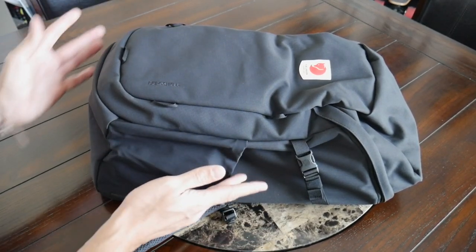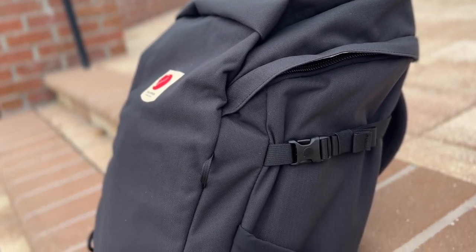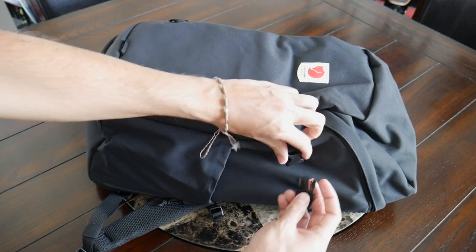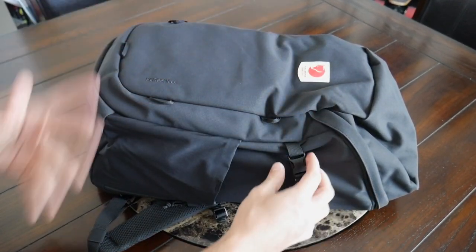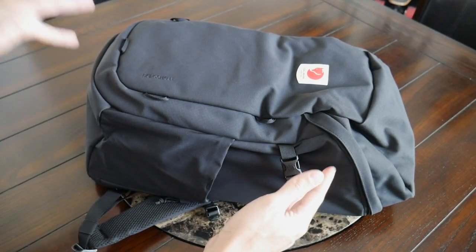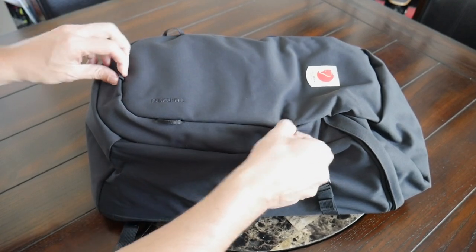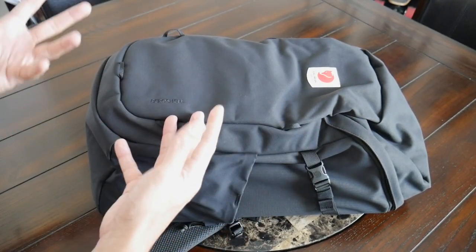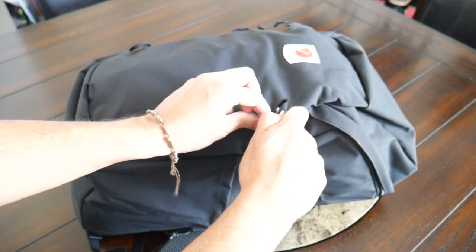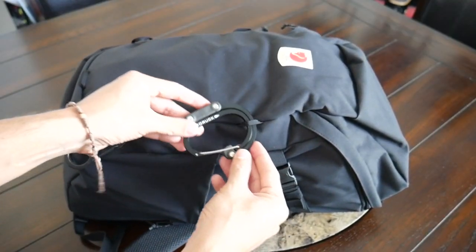The pockets hug the bag pretty well when they're not in use. Then you also have compression straps on each side of the bag, which I always like to have paired with a water bottle pocket, so if I want to store my tripod, I can secure it here. I could also use these to hang something like a jacket or to just compress the bag down when I'm not having it as full. And then on the front of the bag, you have a few attachment points, which are going to be great for securing additional items to the bag. This one at the bottom might be used for something like a bike light. You can also attach other accessories with something like a carabiner, maybe some hand sanitizer.